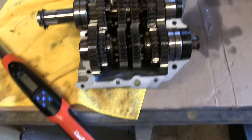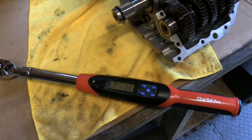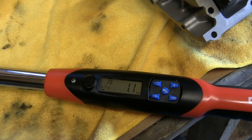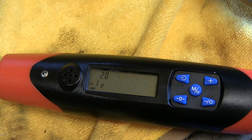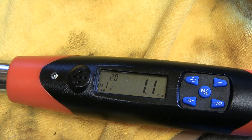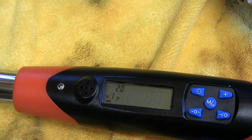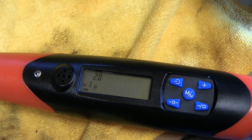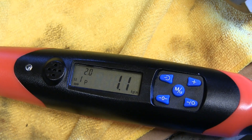I've got my trusty torque wrench here and I'm going to set it to peak mode, so that as I increase the torque setting up to what it should be it records the peak level. Even though it might be set to two, I'll go from one and increase to one and a half until the torque setting is correct.